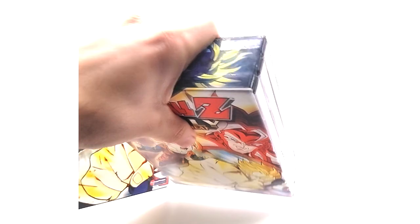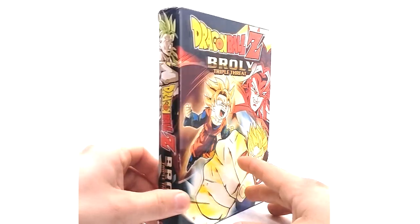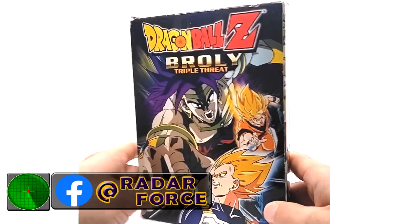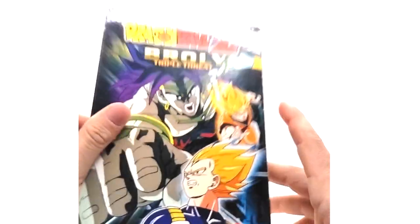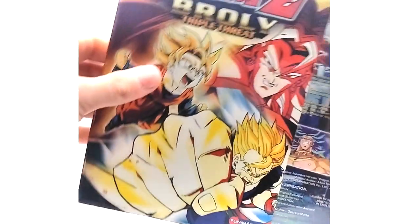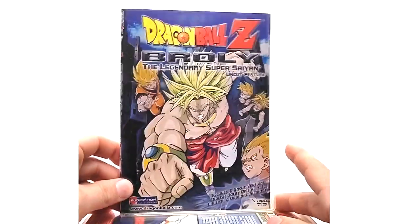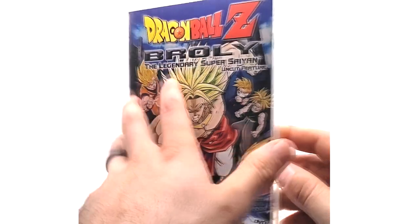We'll start with the thin box over here to the left. As you just saw, there are two boxes for this. This is the Broly triple threat DVD — I call it the thin box set because it is thinner than the thick one. Spine art to the back, and it's different art. These are thin DVDs and they come with all three of them. We'll start with Broly the Legendary Super Saiyan uncut — these box sets are uncut only.